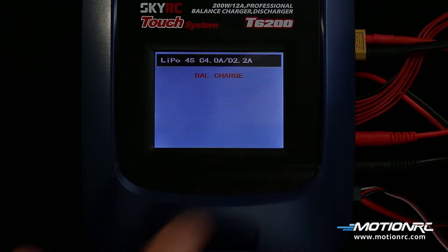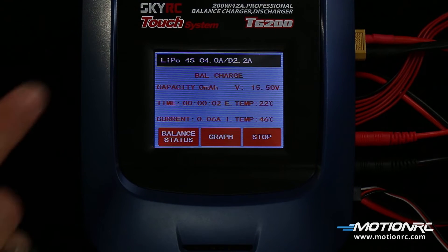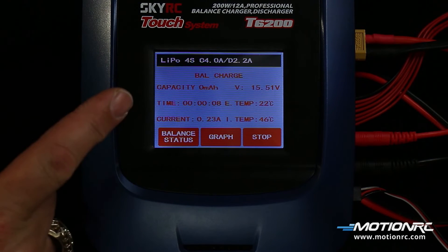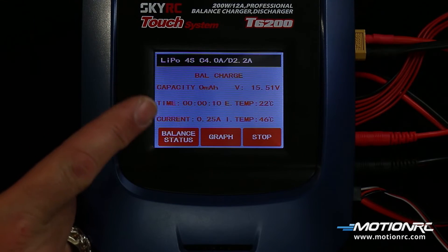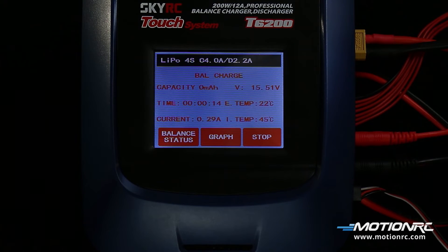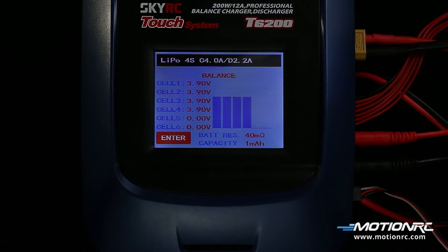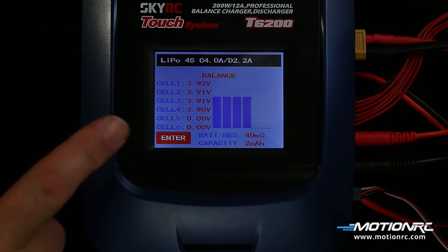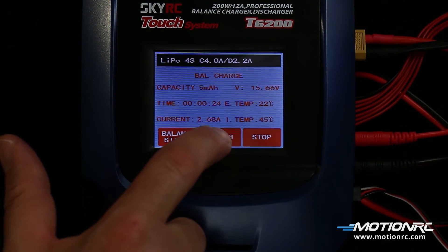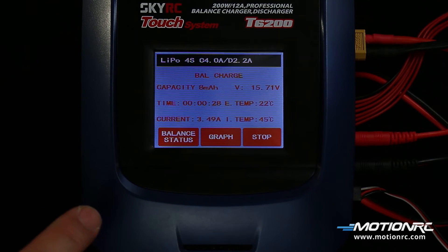The available screens during charge are as follows. Balance charge — this will monitor the battery capacity, the time during the charge process, and the current as well as temperatures of the charger and battery. Balance status will show each individual cell voltage and the battery's resistance. Voltage curve graph shows the time and voltage. To stop the charge cycle at any time, press stop.